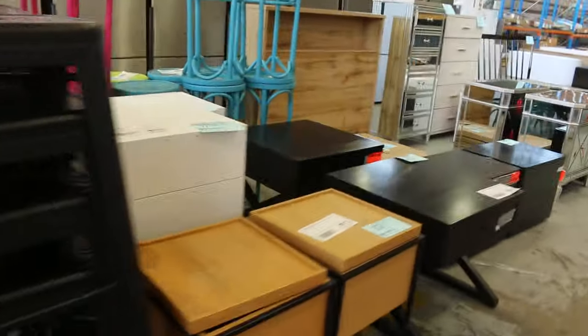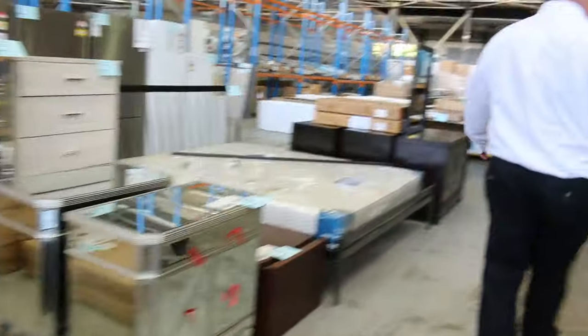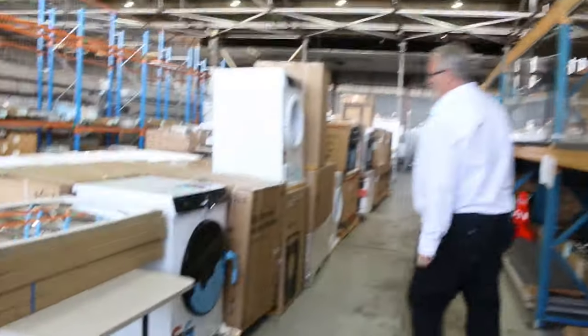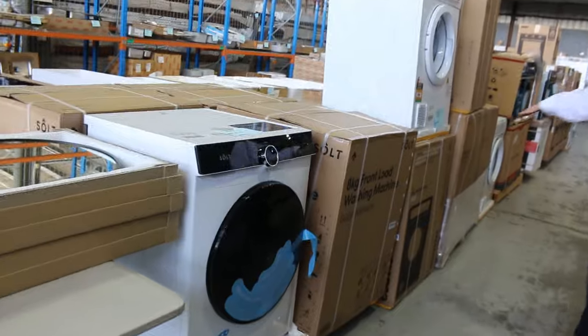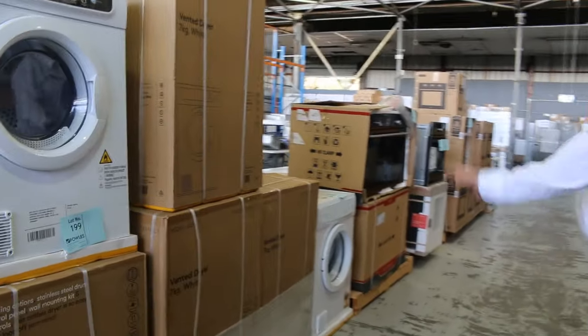All unreserved — plenty of good bargains there. There's a lot of bathroom gear here now: towel rails, kitchen, bathroom and laundry mixers — all the gear you need to renovate the whole lot. Down through this side, more appliances. We've got these lovely salt washing machines — the eight kilo front loaders — plus dryers. A stack of laundry stuff in here at the moment, all brand new in boxes. Really good buying.